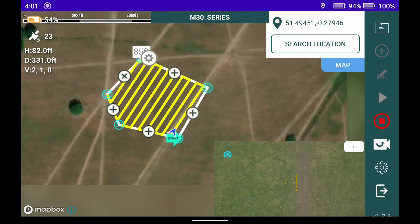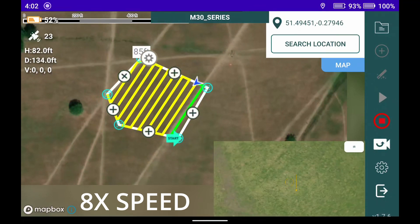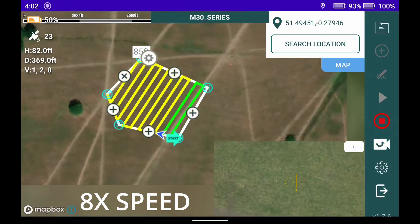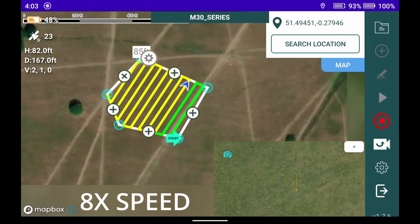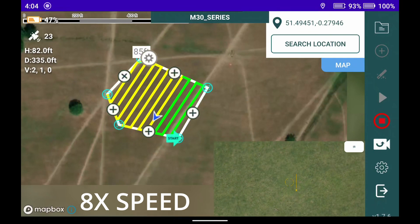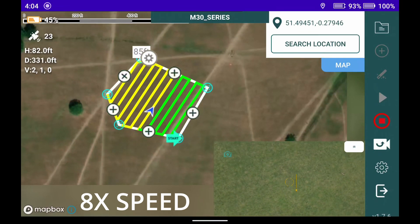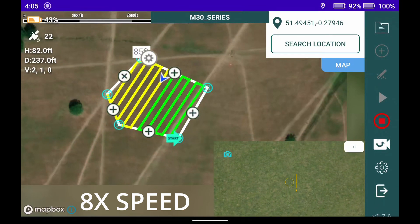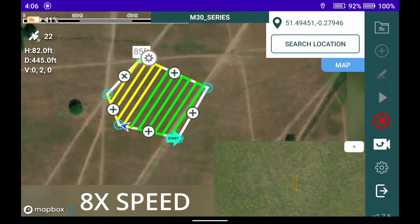And off she goes. We've sped this up by eight times to shorten the video, as it was a fairly lengthy flight in the field. You can see the blue camera icon flashing, which means it's taking photos as it goes. We'll wait for it to finish its mapping run and then move on to processing.